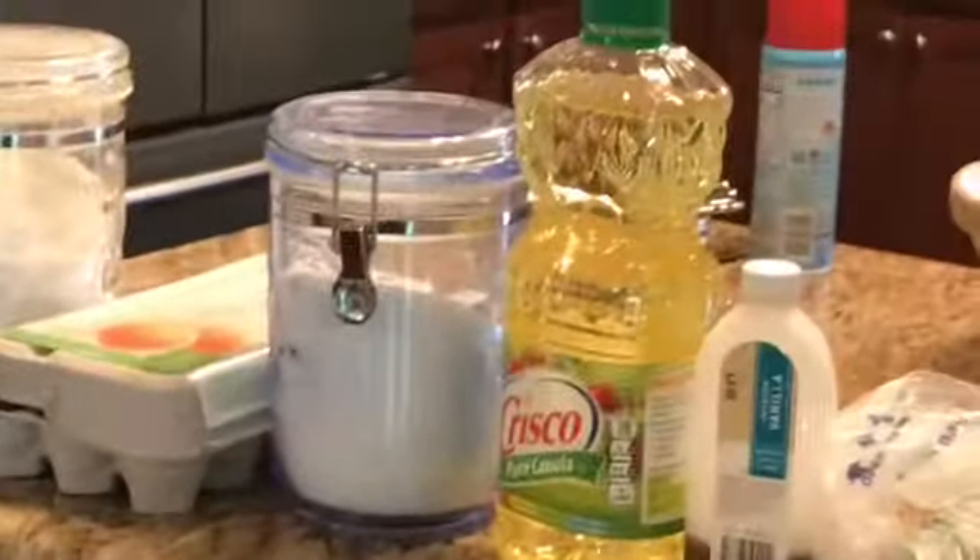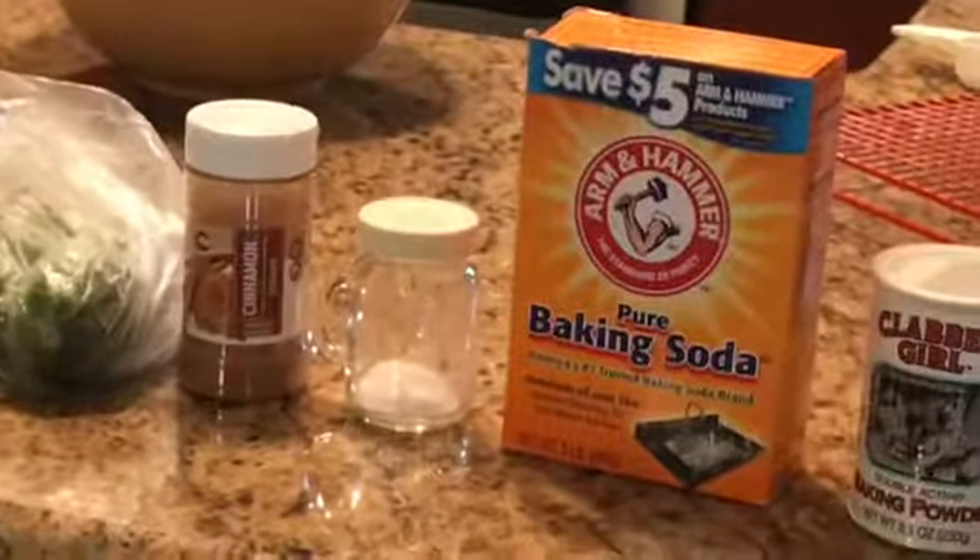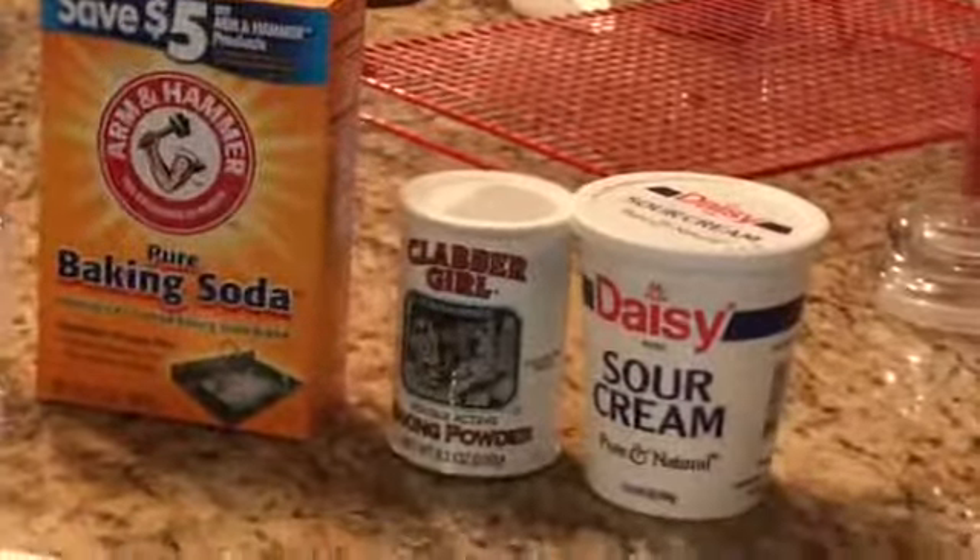Flour, eggs, sugar, oil, vanilla, zucchini, cinnamon, salt, baking soda, baking powder, and sour cream.